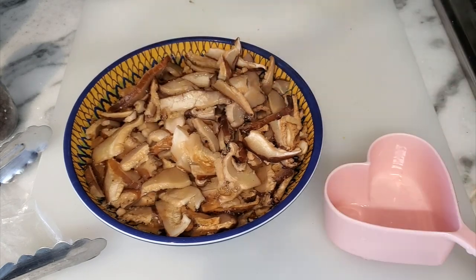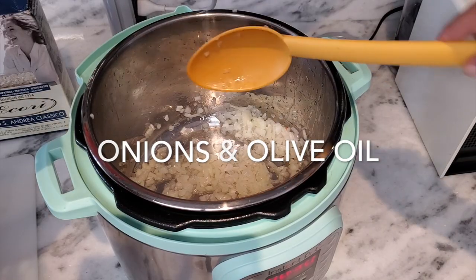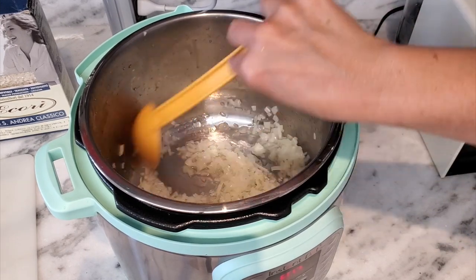Basically while you prep your pot, cut your onion, your garlic, and set the table. We're gonna dice half an onion and a couple of garlic cloves.